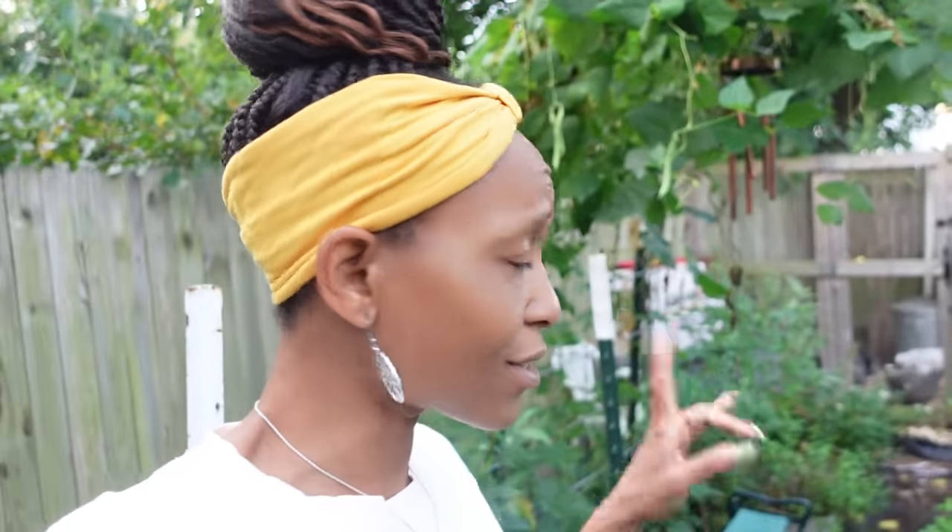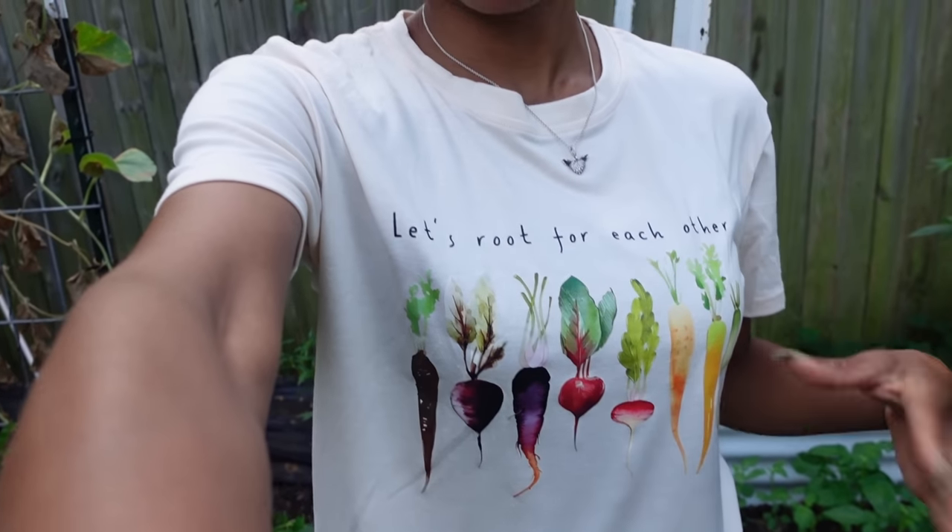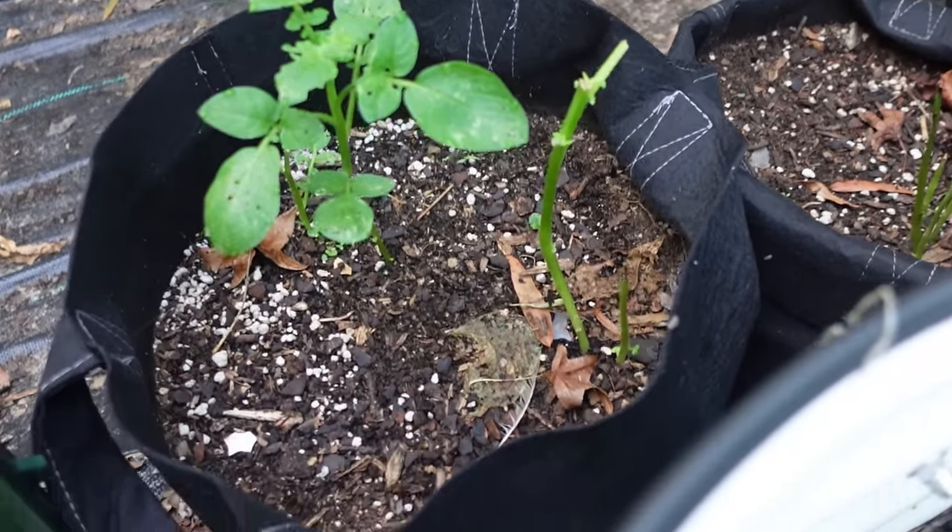Let's go ahead and get started. Look at this cute shirt somebody sent me — it says 'Let's root for each other.' I thought it was the cutest thing and I was like, I'm wearing that in the video tomorrow. The hornworms came in and started eating everything. We got a few potato plants over here that they ate; they were even on the peppers at one point. I gave a lot of them to the chickens, and some the wasps got.